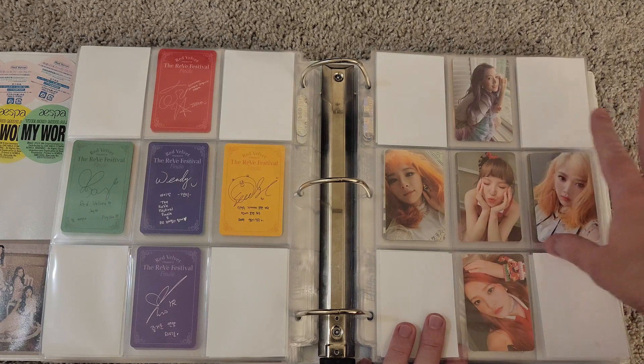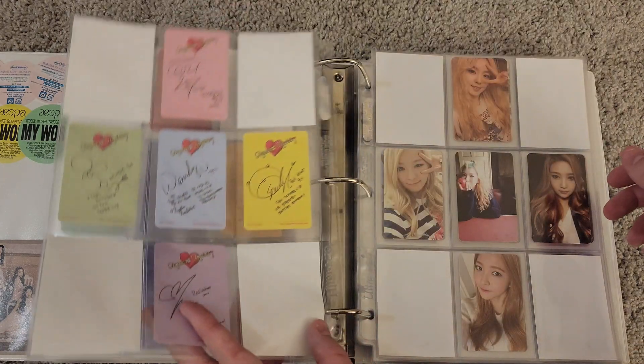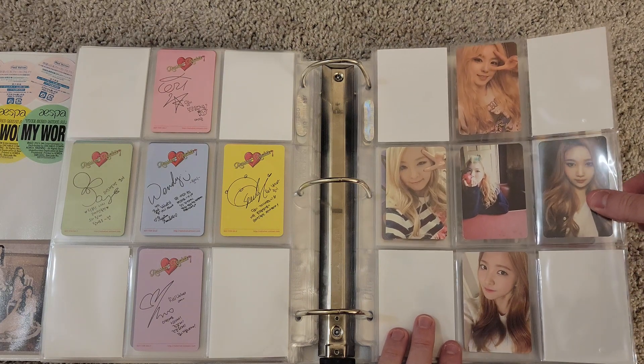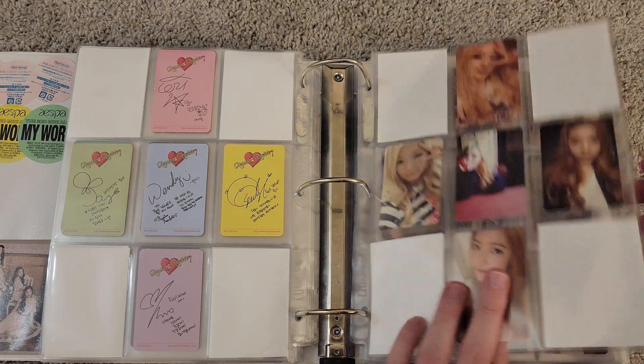Then we have Russian Roulette — they only did one set for this, so that's all complete. And then this is Ice Cream Cake, and they only did one set for this as well. All complete.